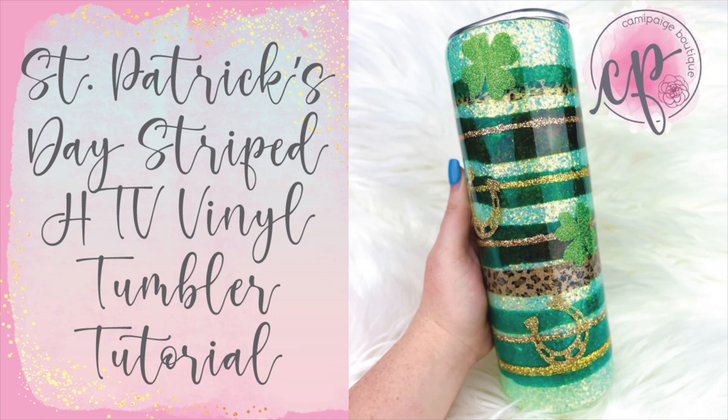Hello and welcome to another tutorial from Cammie Page Boutique. I'm Brooke Tannehill and today I'm going to show you how I made this St. Patrick's Day tumbler with a full water slide wrap, foils, glitter, and heat transfer vinyl also known as HTV.